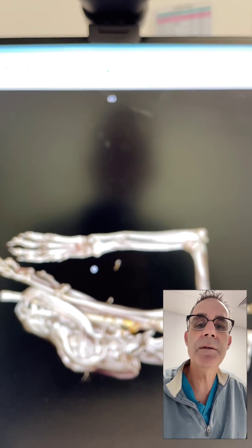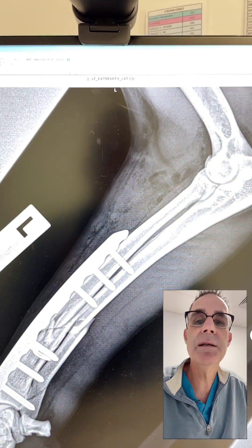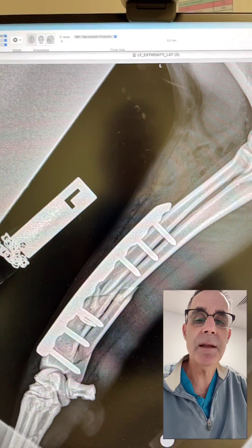I'm happy with the repair that we've done. This dog should do really well. We're going to restrict activity for about eight weeks and repeat radiographs at that time.